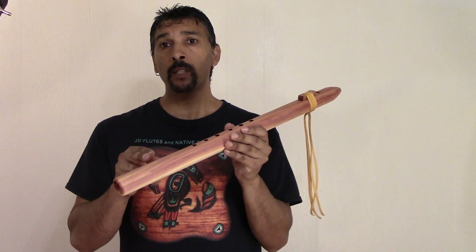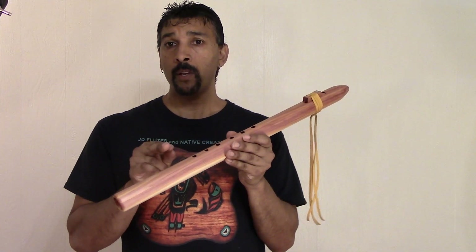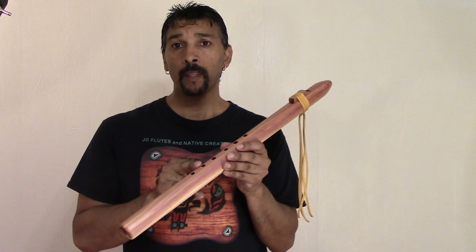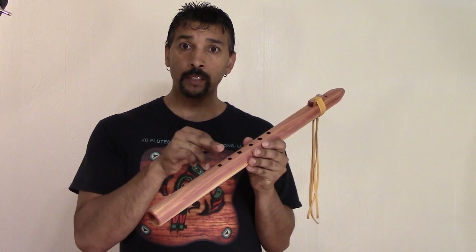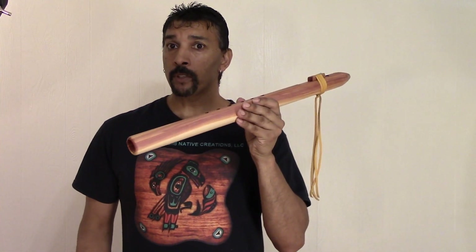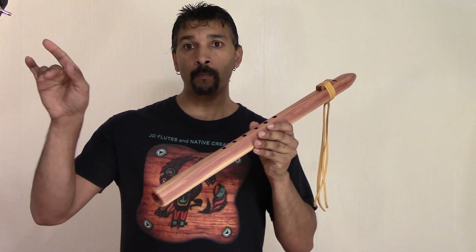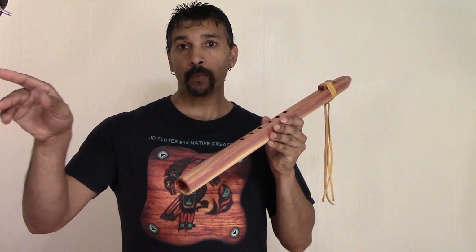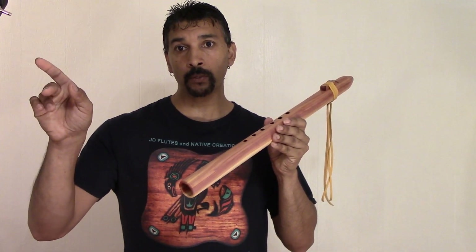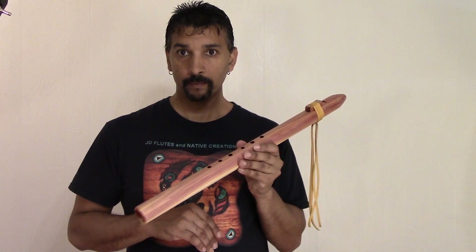Thank you so much. If you would like one, give a phone call to 910-843-1738. Email me at jdflutes@yahoo.com. I promise you'll love these prices compared to everyone else's with this type of quality. I hope to hear from you soon, folks. Thank you so much for watching. And also to the side, I'm going to put all of my affordable flutes that I have recorded so far — all you have to do is click on that affordable flute video at the end of the video. There you'll have a list of affordable flutes where you can hear their voices. Thank you so much, folks. Have a blessed one.